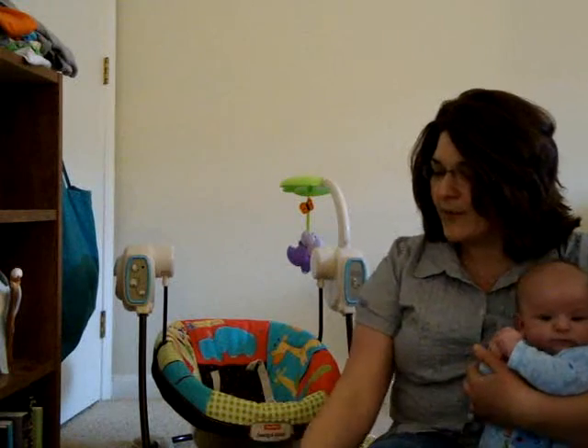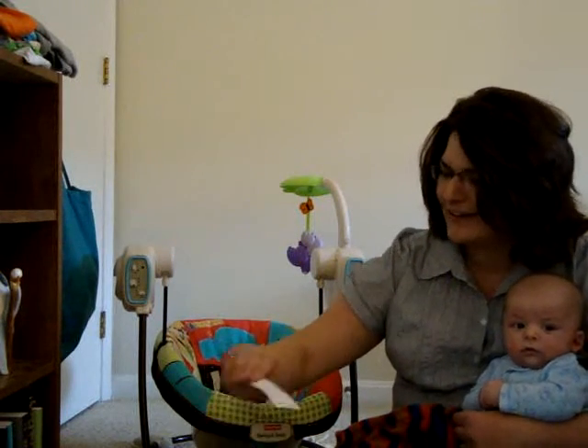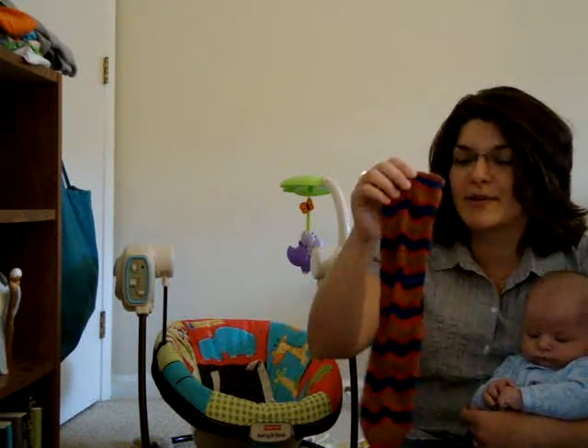Moving into what's on my needles — I've been working on, well not plain stockinette socks. These are the Marin Meandering Zigzag Circular socks. It took a minute to get the word right, and it would be nice if I looked up the pattern I'm talking about. There'll be links in the show notes. I finished the first one.